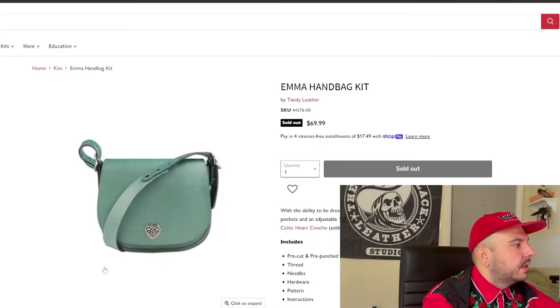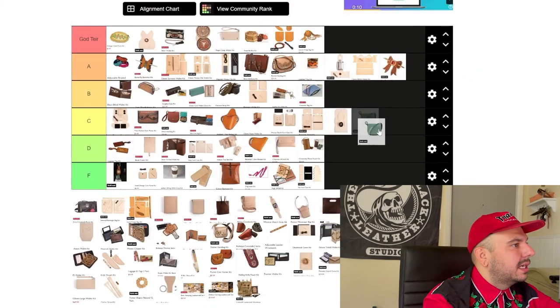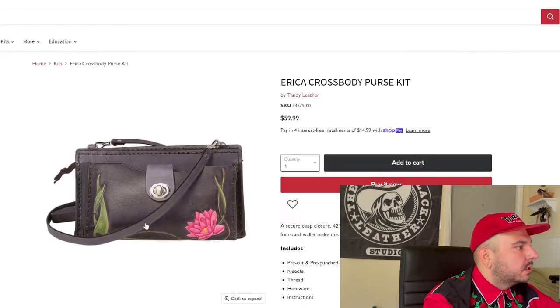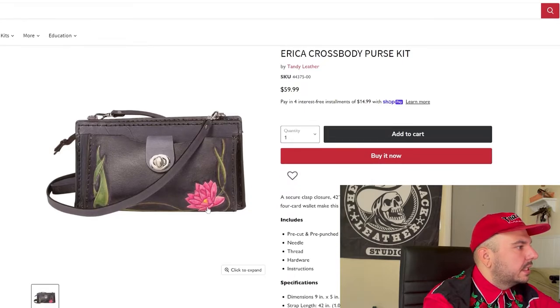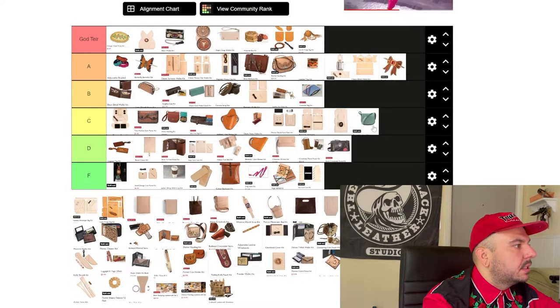Emma handbag kit — $70 kit, not many photos. I'm not sure what's going on with this, if it's discontinued or what. Don't know enough about it to go up or down. Could like it, could not like it — there's not enough photos. This Erica crossbody purse — I really like this; it's pretty. Looks like they did maybe some airbrushing or something. The fit and finish on this photo is a little rough. Again, one of those ones where I feel like I'm missing photos. I gave one a C and one a D.